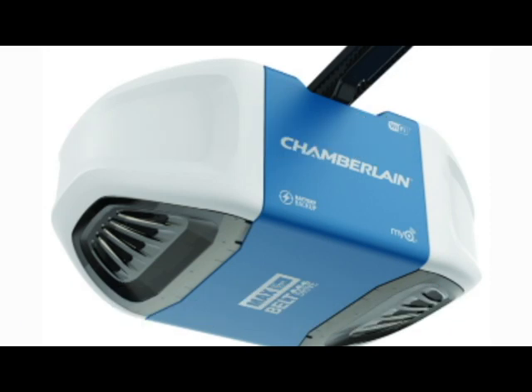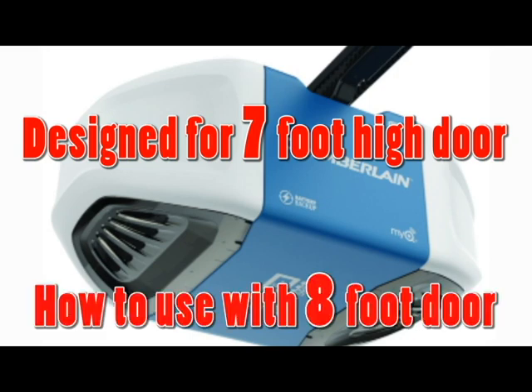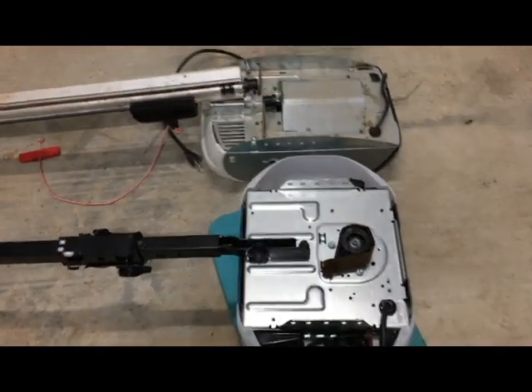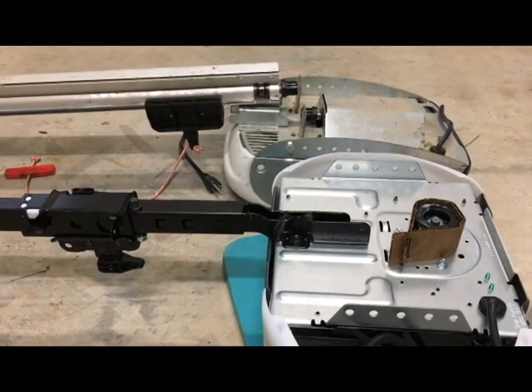I purchased a Chamberlain belt drive opener for my 8-foot garage door. I had to buy two of them because I have two doors. I bought the units on Black Friday and did not want to add to my cost by buying extra parts. This video shows you that it is possible to use these units, which are intended for 7-foot doors, on an 8-foot door and get them to work properly — fully open, fully closed. This video is about how to save from buying a $50 extension piece to make a 7-foot drive unit operate with an 8-foot door.